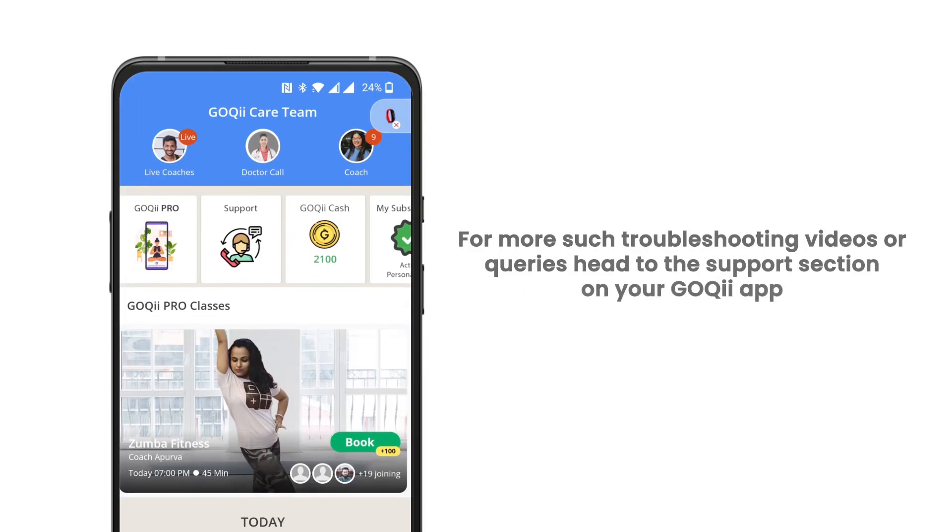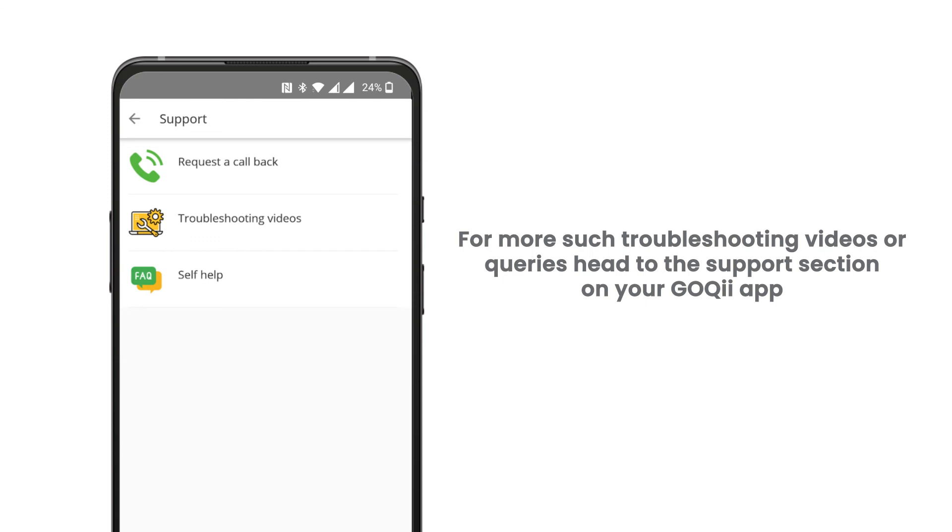For more troubleshooting videos or queries, head to the support section on your GOKI app.